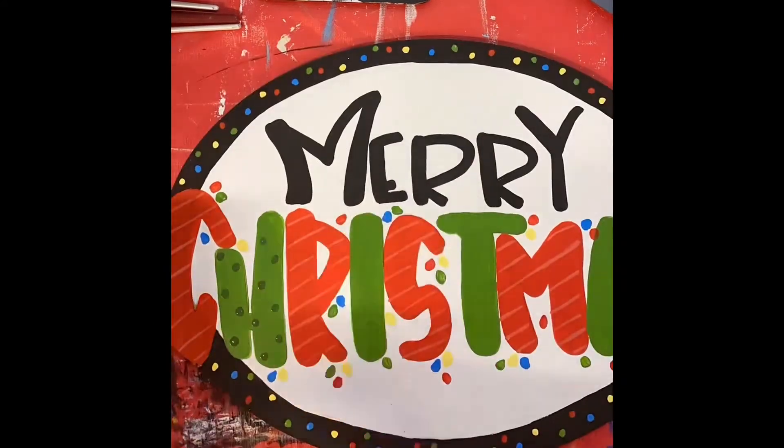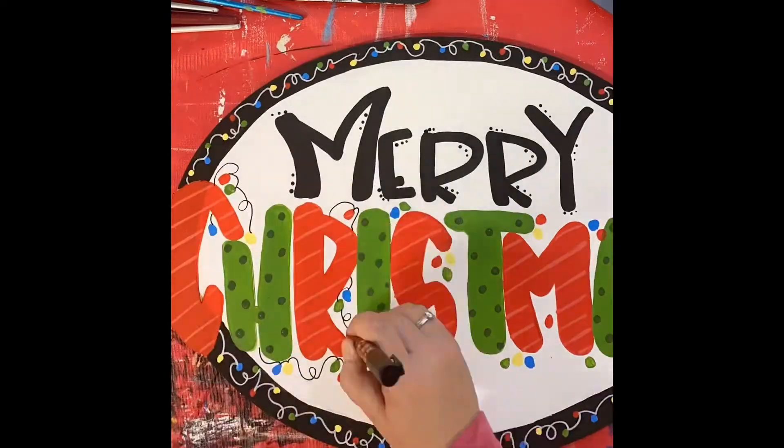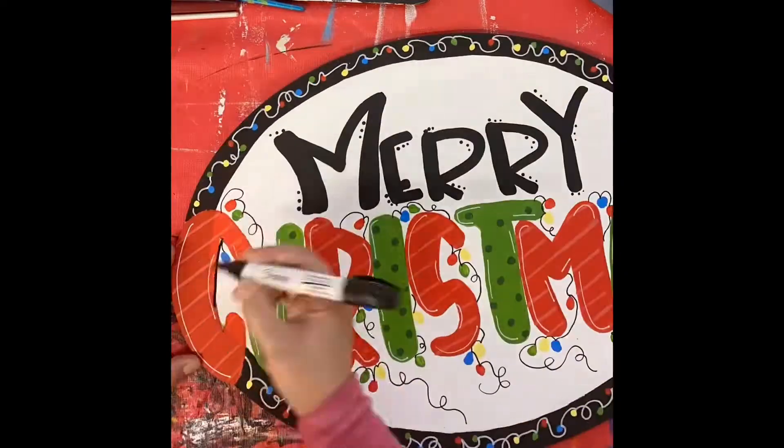Merry Christmas! Oh, and I forgot — you can never have too many Christmas lights!